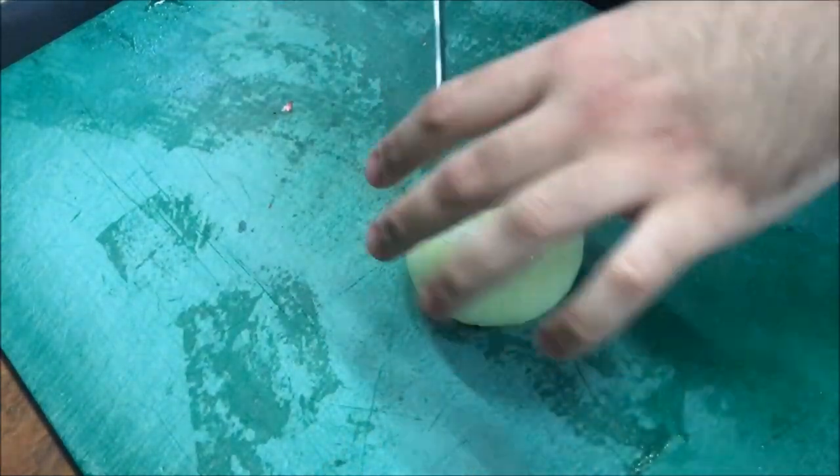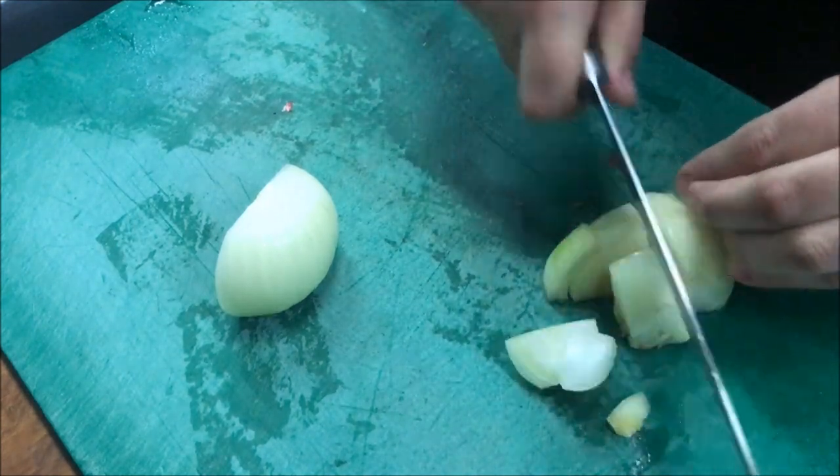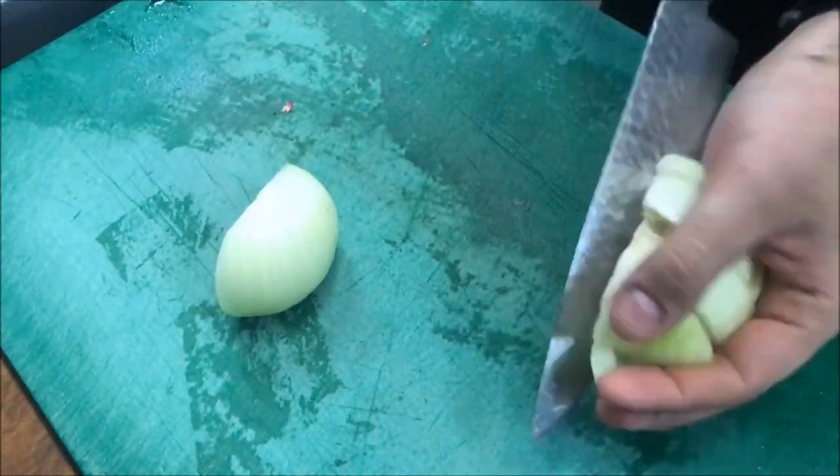Now we're going to bring across one brown onion. Slice through the middle, through the middle again. We just want to very coarsely chop this. Add it straight to our meat.